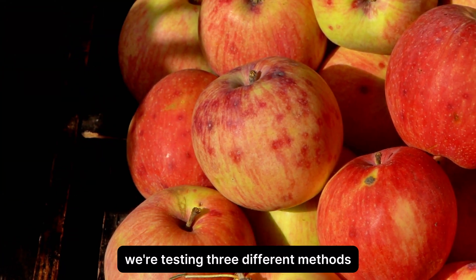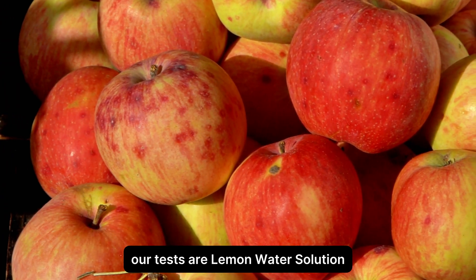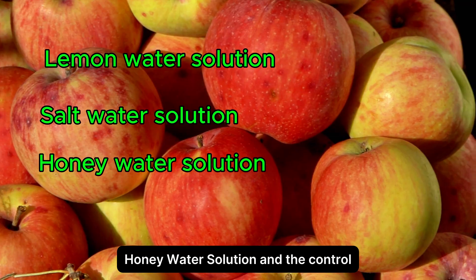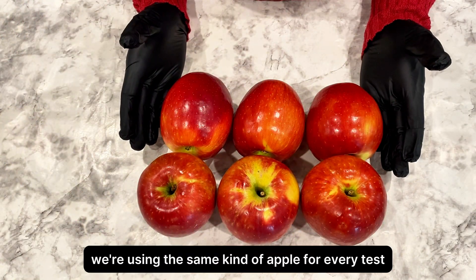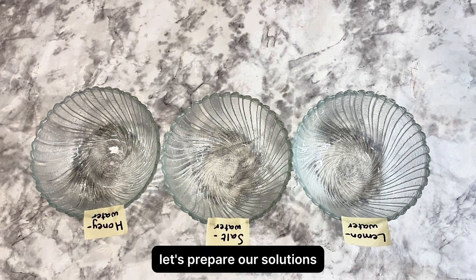We're testing three different methods against a control slice that gets no help at all. Our tests are a lemon water solution, a salt water solution, a honey water solution, and the control. For the experiment, we're using the same kind of apple for every test, and we're going to slice them to similar thickness. Let's prepare our solutions.